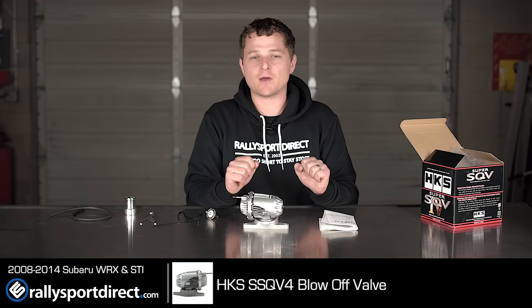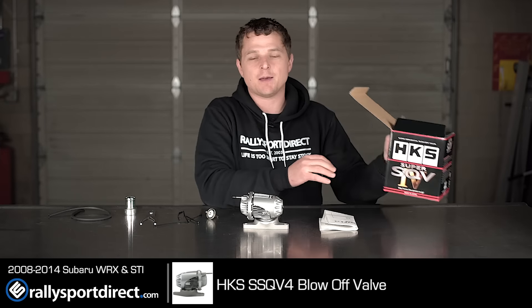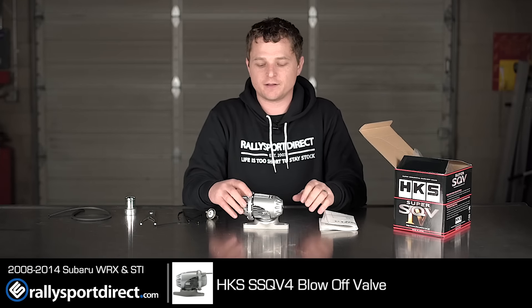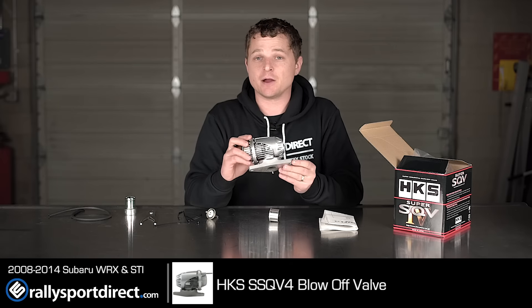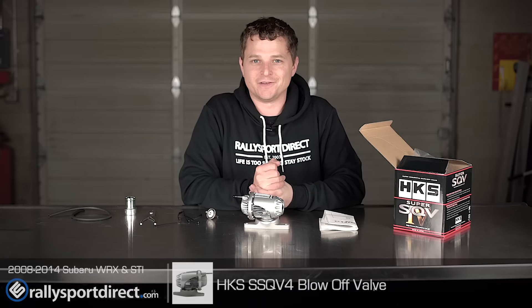Either way, it's a fantastic valve. And one of the best parts about it, as it says on the box — made in Japan. I'm a huge fan of Japanese products. HKS takes great pride in everything they make, and it's apparent in these valves. Anyway, that's all the time we've got for today. Thanks for checking us out. We'll see you next time.